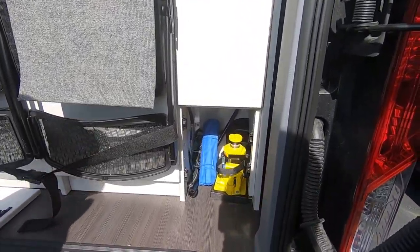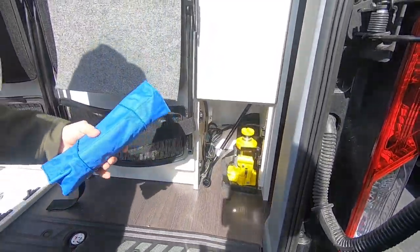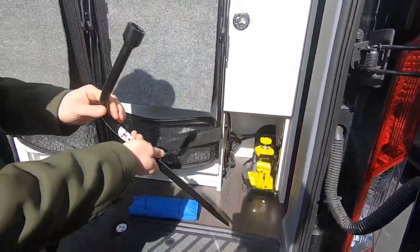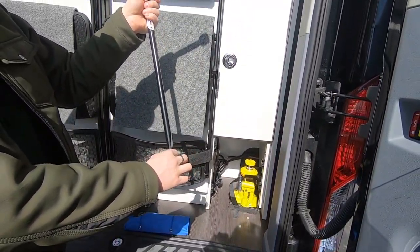Inside there you're going to find the jack. You're going to find the handle for pumping the jack and releasing the pressure off the jack, and you'll also find this tool for taking your lug nuts off and for removing the spare tire.